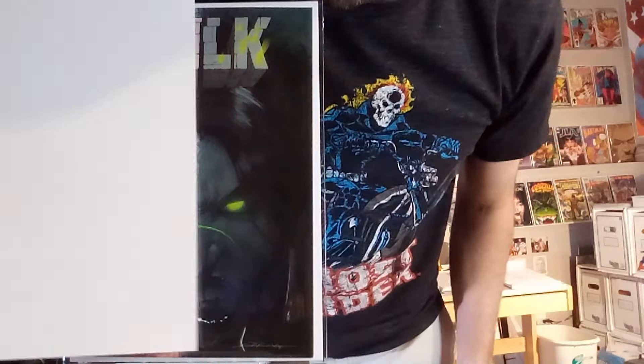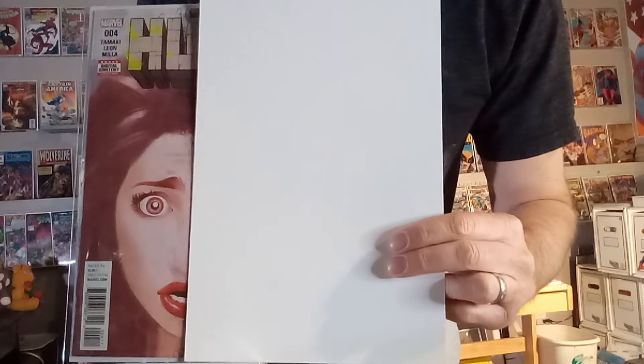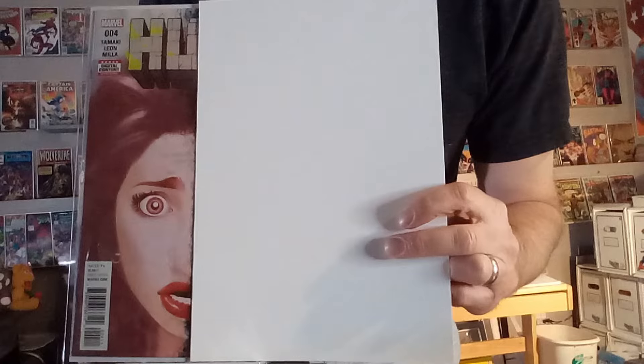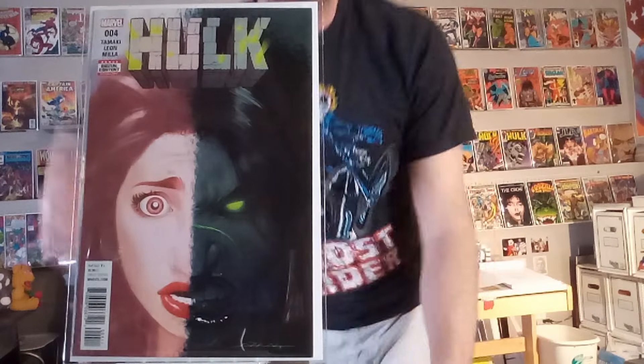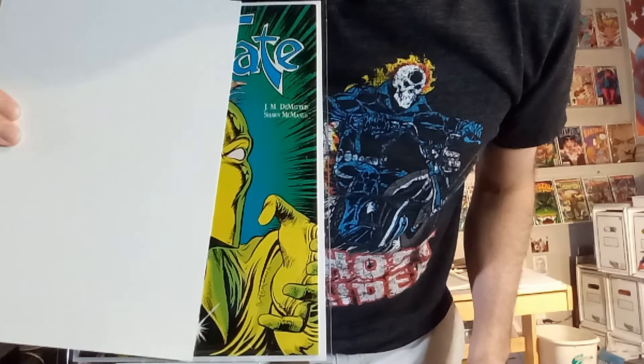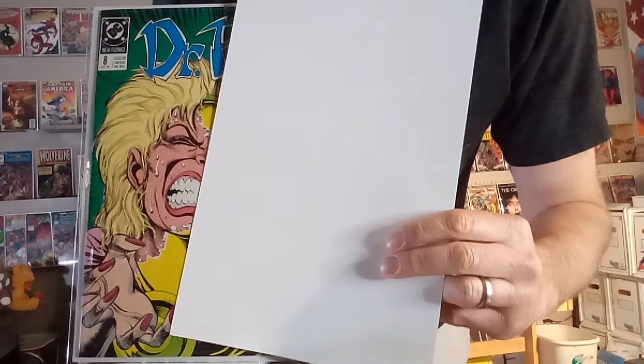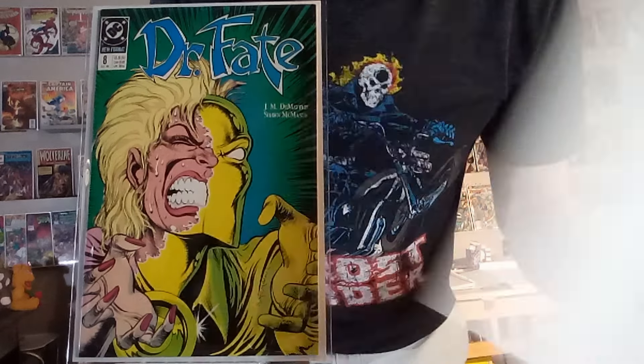Next up, we've got Hulk number four, and this was a fun image of half of Jennifer Walters getting transformed into the Hulk, and then half of her just in her human, non-transformed face. And then both of them together — that is fun. Next up, we've got Dr. Fate number eight, another image of a transformation where half has got his helmet on, and then half is that crazy female form wincing in pain. That is fun.